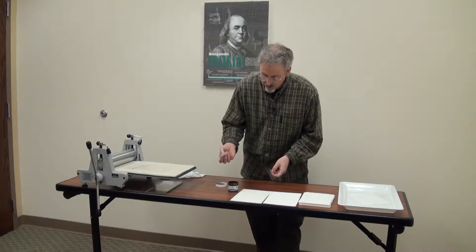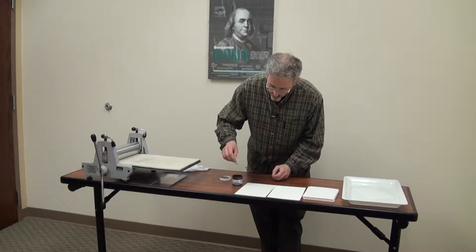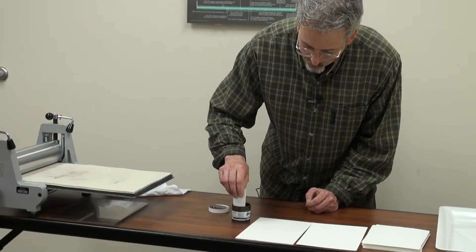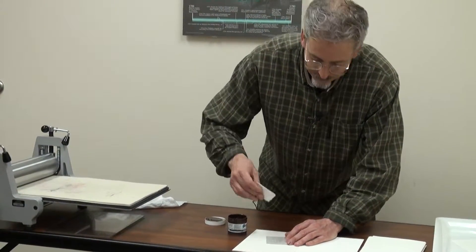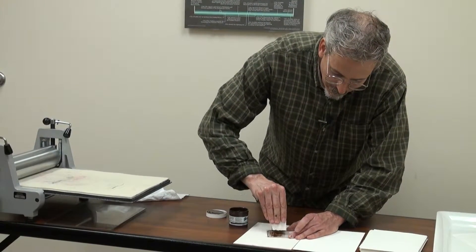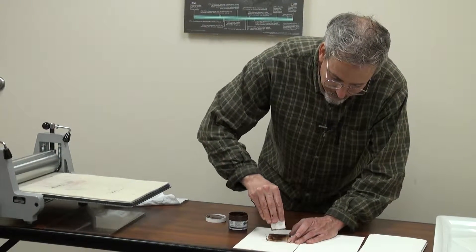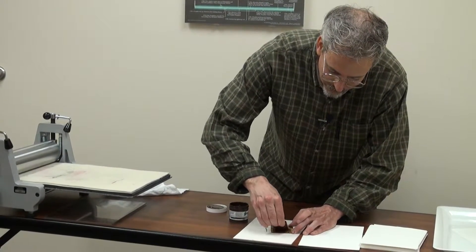Now with this Akua ink, which comes in the black kit, all you have to do — because you don't need very much — is get just a little bit of ink on a piece of matte board like this and then kind of squeegee it over your image. You can see I'm letting the ink flow into the grooves that I carved. It's amazing how little ink you need.